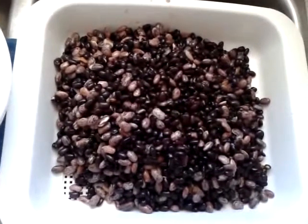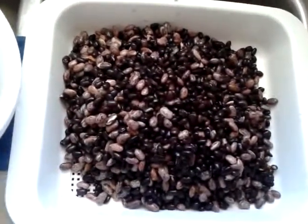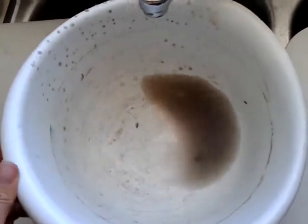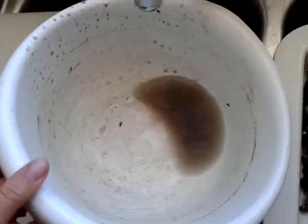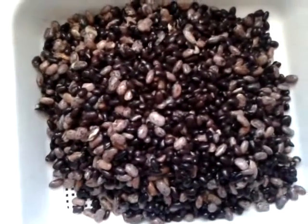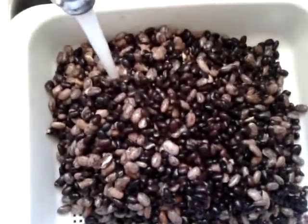I've put them into the colander and gotten all the excess water off. My bowl here is pretty dirty so I'm going to wash that with soap and water and have it ready in a minute, but for now I'm going to rinse these beans off for a minute.